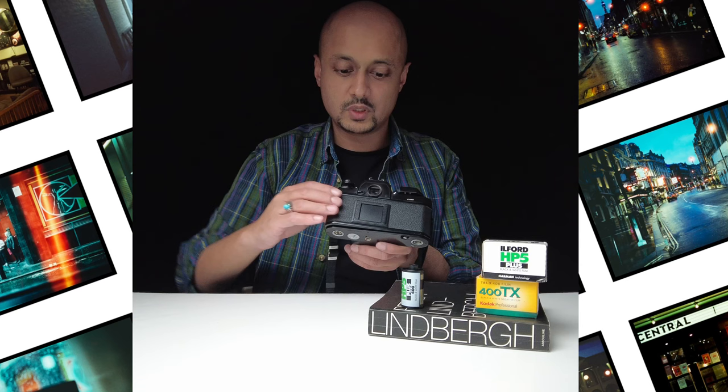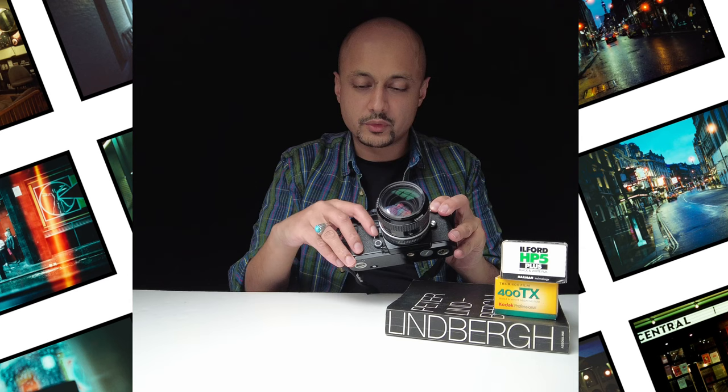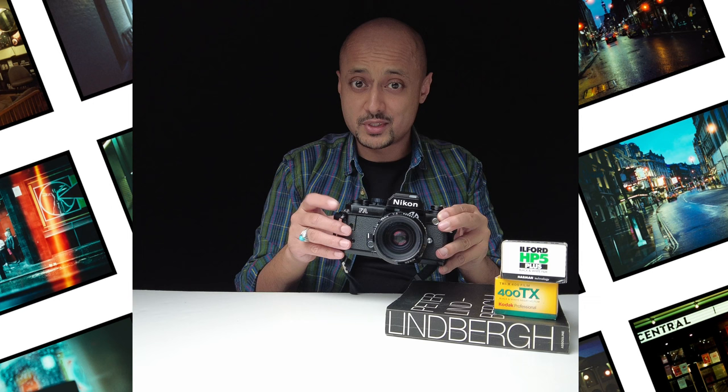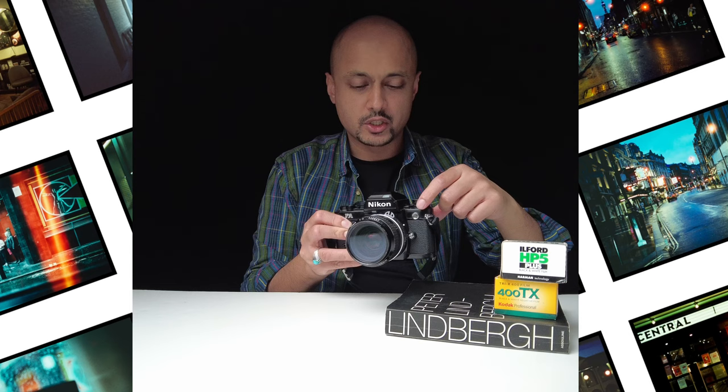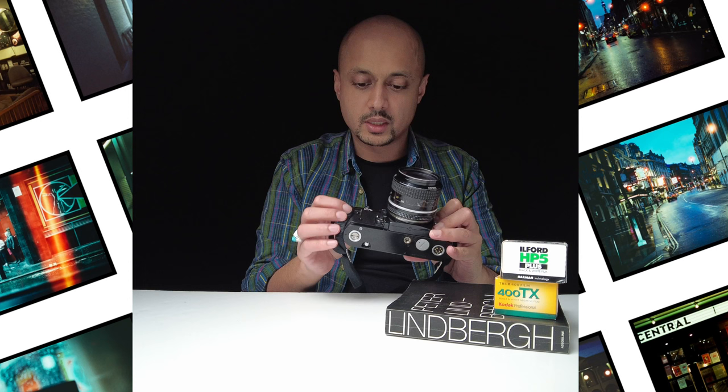There are some other useful functions. There's a self-timer: pull this down and once you depress the shutter with your film loaded, it will release and then fire at 10 seconds — handy if you want to do a selfie. You've also got a cable release option. There are two versions: one which goes directly into a port here, and also a cable release at the top here which you can screw in. Those are your two different options.